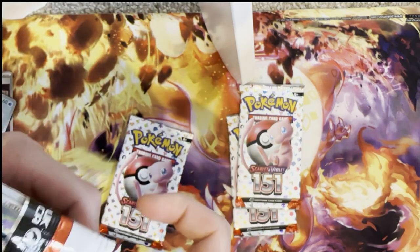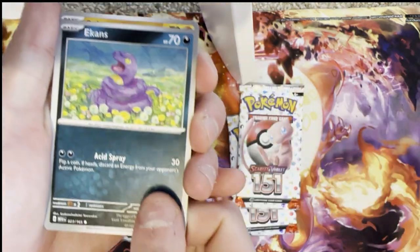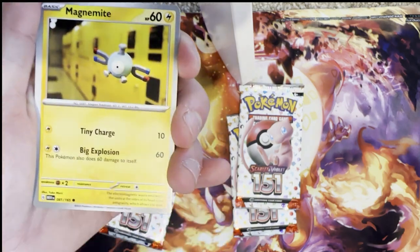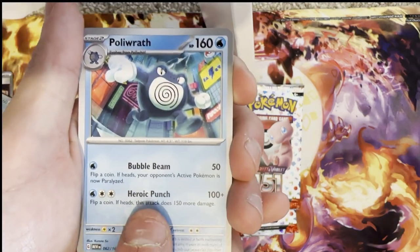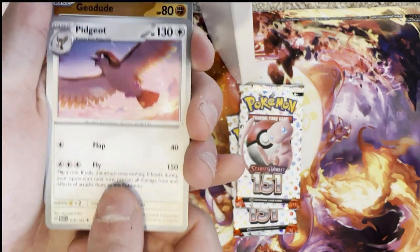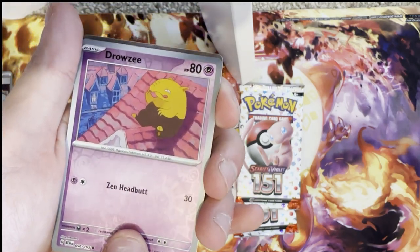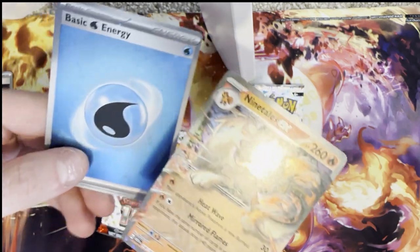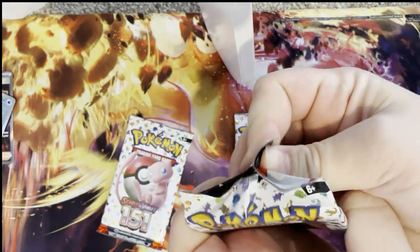We're on to the last four packs and no sign of Zapdos, no sign of one of the big three. Next pack: Vulpix, Magnemite, Hypno, Polywhirl, Pidgeot, reverse holo Geodude, reverse holo Drowzee, and another Ninetales EX and a holo Water Energy. Another Ninetales EX — I mean, we did get two ETBs so duplicates are to be expected sometimes.